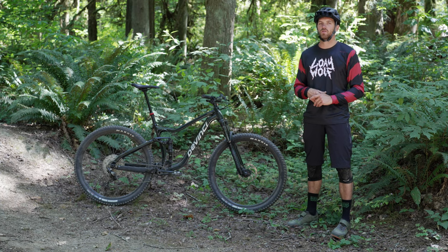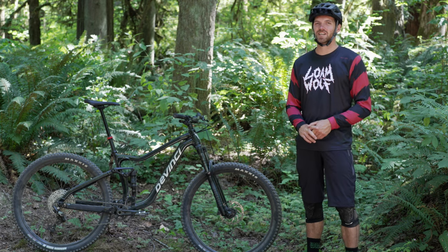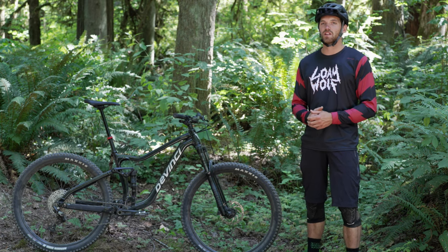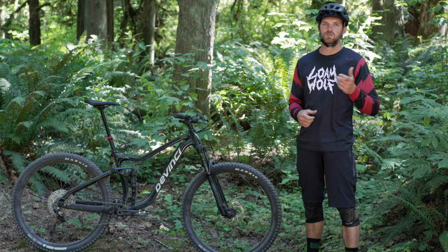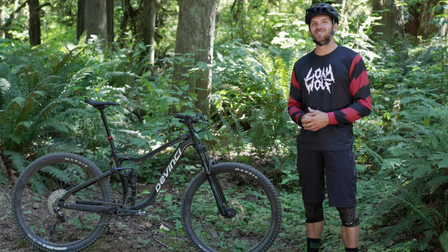Go throw a leg over it — you will not be disappointed. Thanks for tuning in. We really appreciate you taking the time to check out this review. Go ahead and subscribe if you haven't already for more videos coming soon. We'd love to hear your feedback; if you have any questions about this bike or the terrain it might be best suited for, drop a comment below and I'll get back to you. Until then, we'll see you out on the trails.